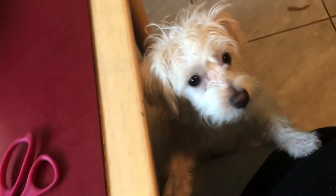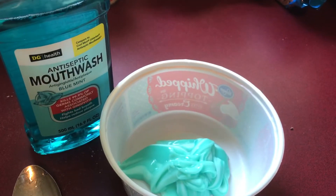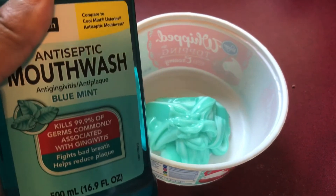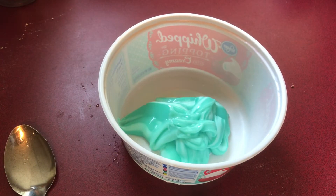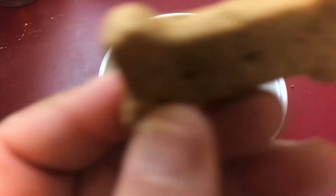Y'all hear noise in the background? That's Polo — he wants to be in the video. Hold on. Say hi, Polo. Say hi YouTube, how you doing? He hears me making a video. So I got all that in the container. Now it's time to take the mouthwash and add however much you think you're supposed to have in there. Let me get him a treat — he likes to eat his biscuits.